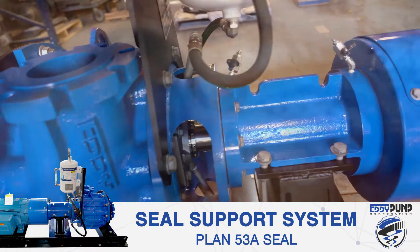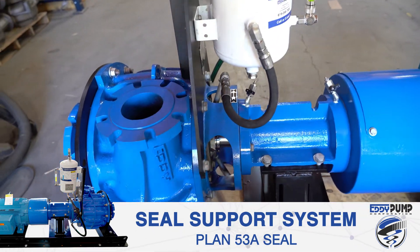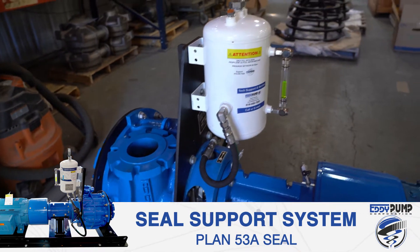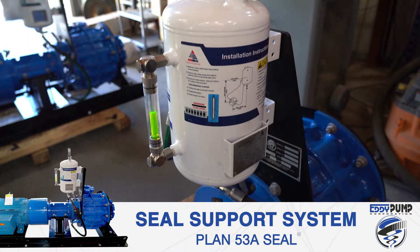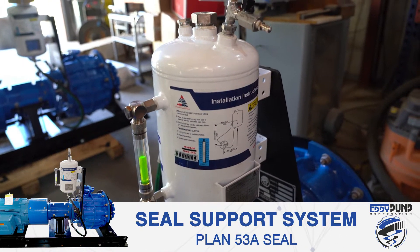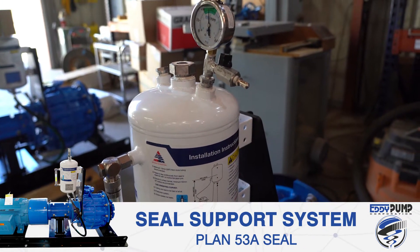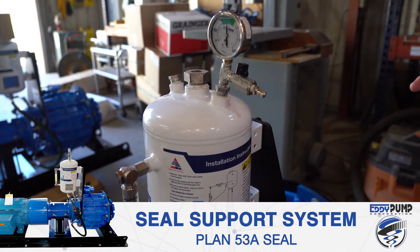This Plan 53a self-contained dual mechanical seal system can come with tungsten carbide or silicon carbide faces and does not need external flushing water. The system contains a 2.8 gallon pressurized tank with a 50 percent glycol-water mixture so that it does not freeze in cold environments. The tank is pressurized at 20 to 30 psi.